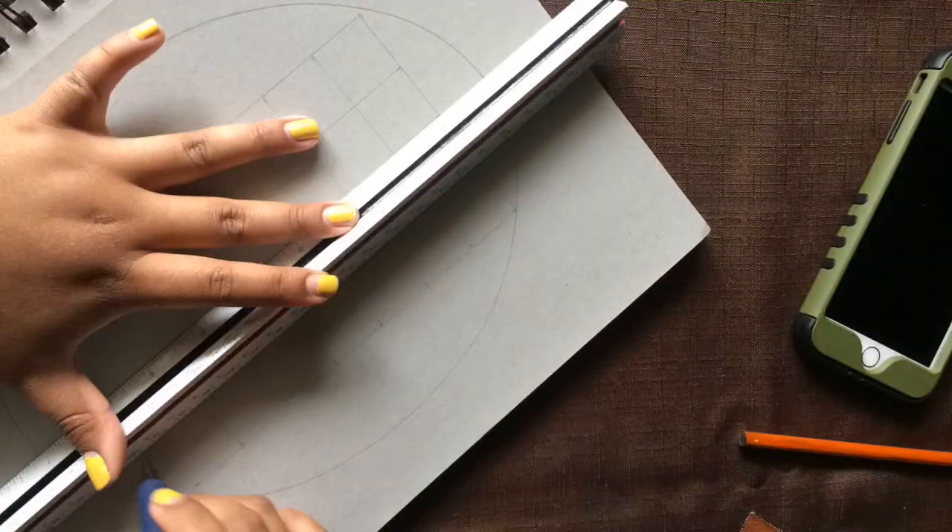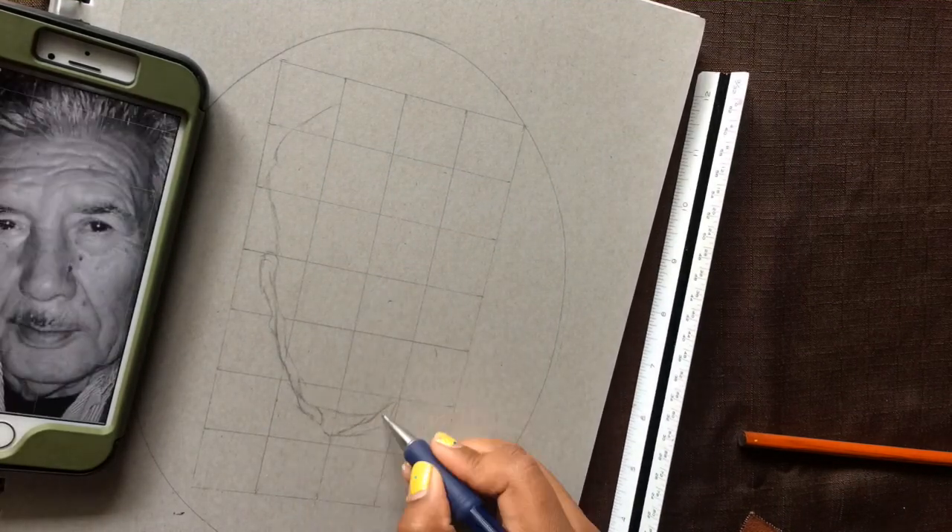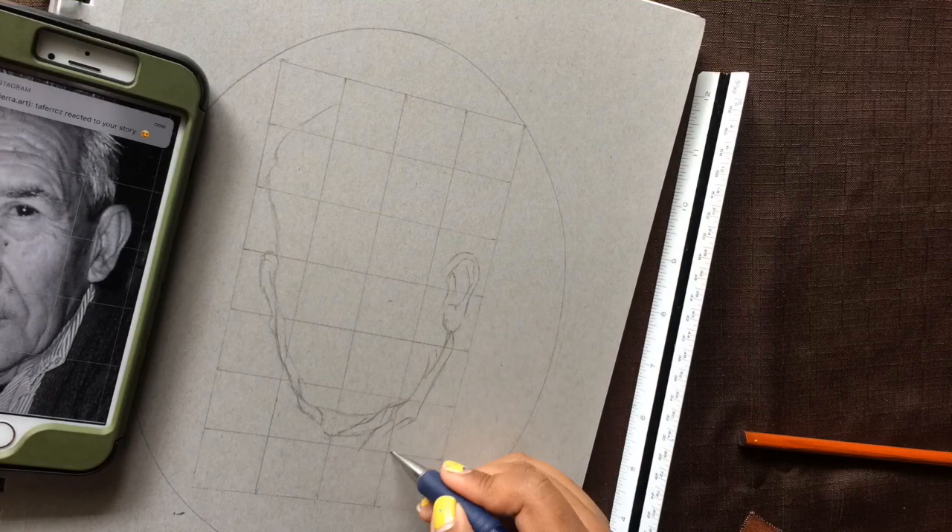Now I normally don't use grids as much as I used to before, but if it's a face that you're not familiar with or that you don't draw all the time, I do recommend using one.